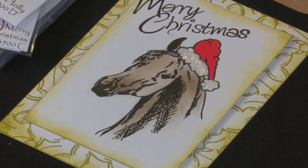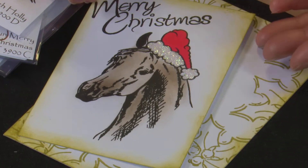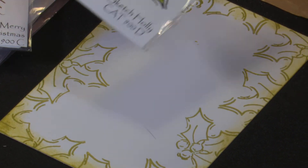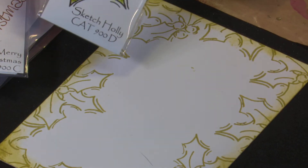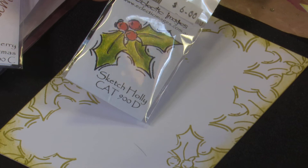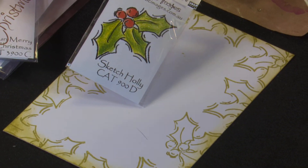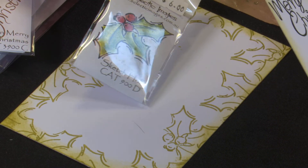Just going to show you a bit with this one - I haven't stuck it together yet, so I can show you what we did. I've stamped the holly as the background, stamped bits of it around the card with the Versafine Spanish Moss, and then coloured the edge of the card with the Spanish Moss as well. Sometimes your stamps can be used as border stamps as well as a feature stamp.